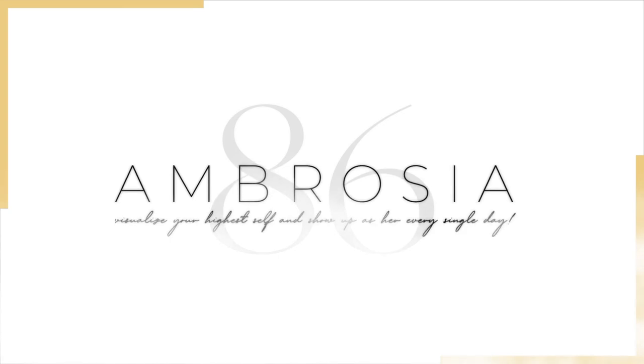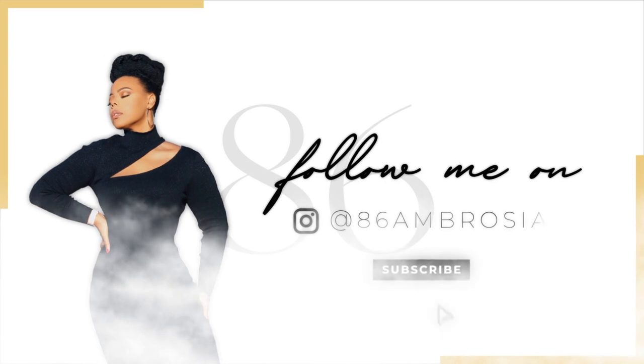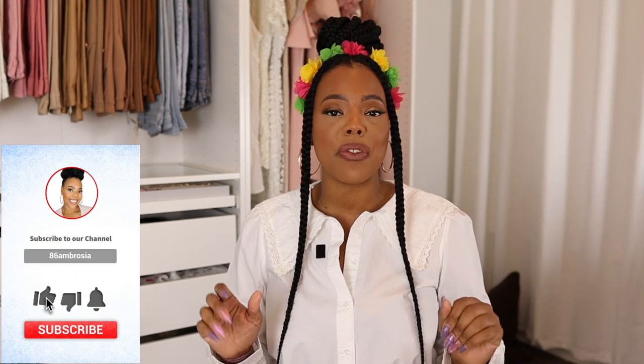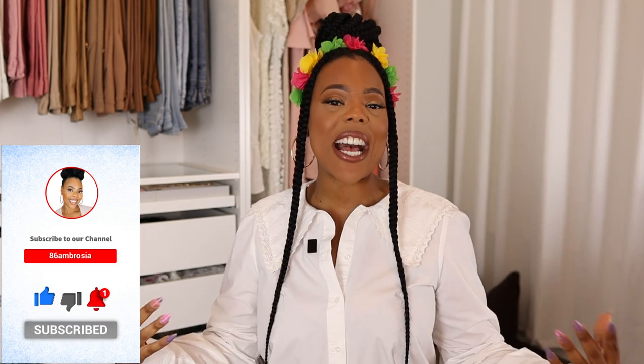Have you ever bought something or invested in something and you just felt like, man, I did a great job picking it out? What is up guys, welcome back to 86 Ambrosia, it's your girl Jen — that's with one J and two N's. This is my YouTube channel. If you guys are new here and this is your first time clicking on a vlog, welcome and thank you so very much for clicking on that thumbnail that brought you into this Hermès unboxing featuring the Oran sandals!